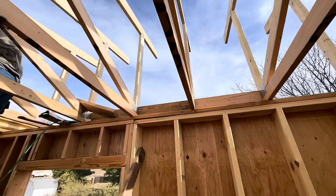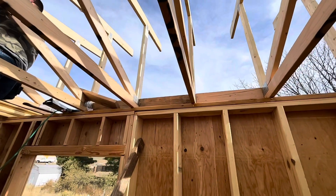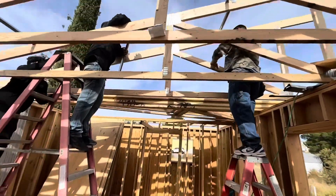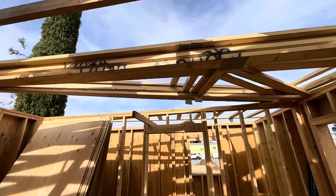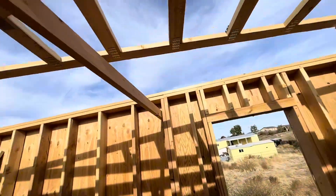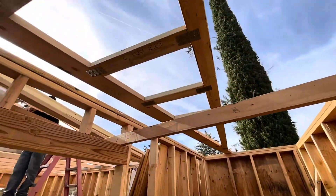Jason's over here on the high end, he's blocking. We're just getting all framed up right now, and then after that we're going to sheet. So we stacked them up. These are about 70 pounds a piece. They're mono truss, meaning one-sided — the slope is on one side. I've got them sitting over here.